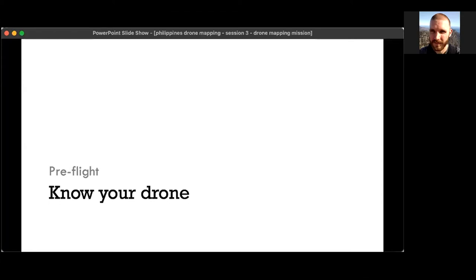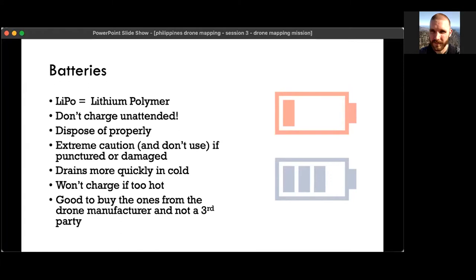Before your flight, it's very important to know your drone. Drones are powered by batteries like most electronics these days. Drone batteries are sometimes lithium polymer. It's important generally not to leave these batteries to charge unattended. They tend to be very high capacity, and while they are generally very safe, there is the small potential for a fire during charging, so it's important to keep an eye on them.